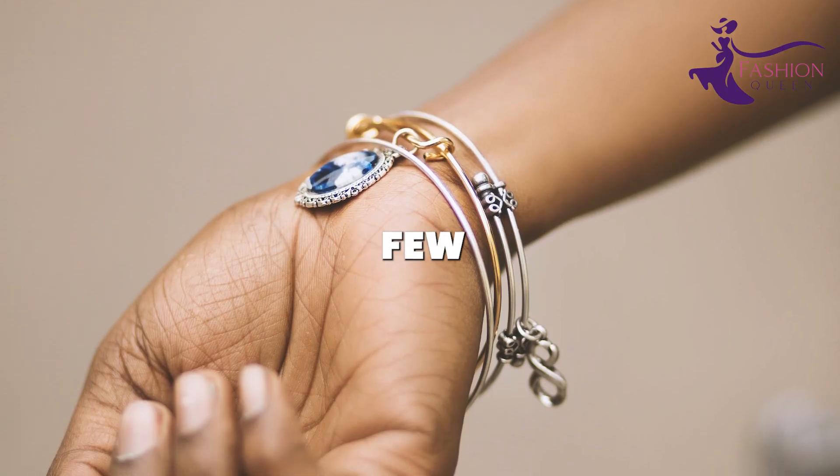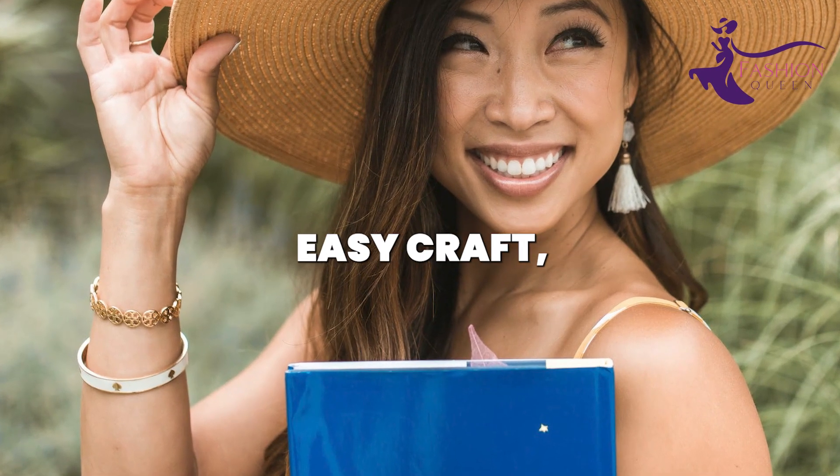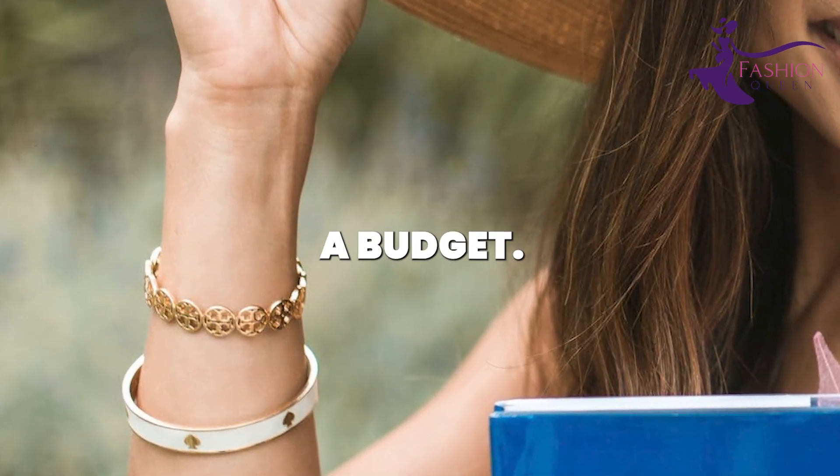Layer up mix-and-match cuffs in all different sizes. Complement with a few hammered metal upper arm cuffs for texture. With this easy craft, you can create a boho arm stack of chunky bracelets for chic style on a budget.